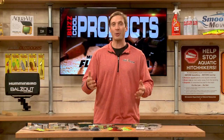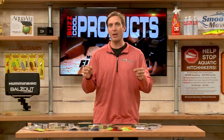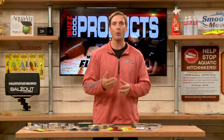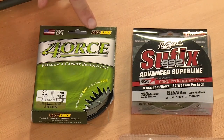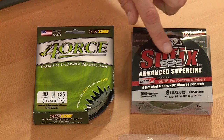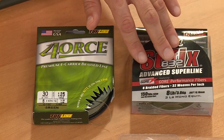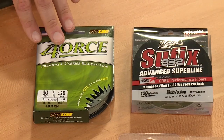Braid is great for bass fishing — you get increased sensitivity and decreased stretch, so you can really feel what your baits are doing on the bottom, especially when fishing rock and wood. A couple of great options: Suffix 832 and Tough Line. You can go as light as 8-pound with fluorocarbon leaders, all the way up to 30 or 40-pound braid for topwater fishing.